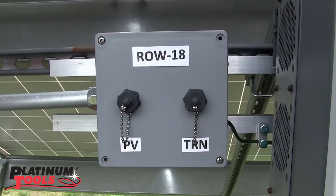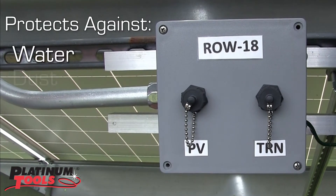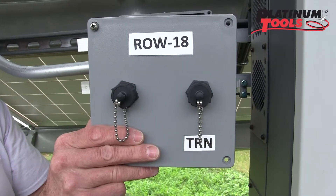In this installation, the solar installer is monitoring the trunnion rotation through one connection and PV panel performance through a second. This installation required connections to be rugged, protect against exposure to water, dust, corrosion, and even vibration.